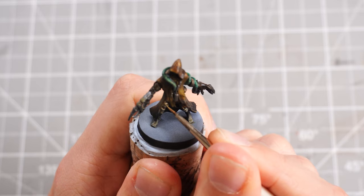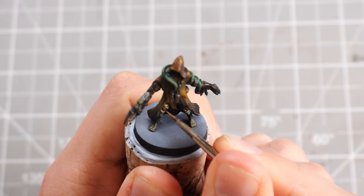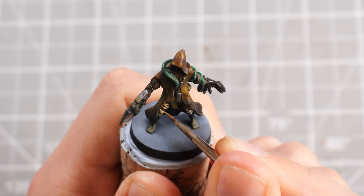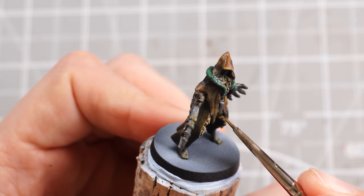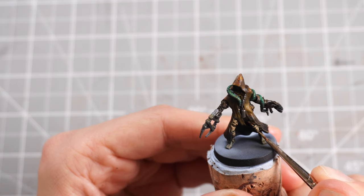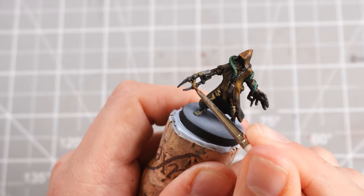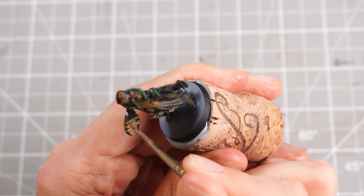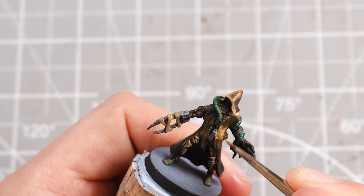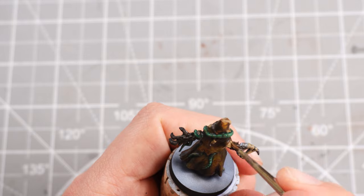Then I'll grab some Zandri Dust, which will be our main wrap colour, and go over the centre of each wrap around the legs and the weapon — making sure I'm not painting over the entirety of it, just giving enough so it is prominent, highlighted, and blending out into the Skeleton Horde contrast below. I can also use it as a highlight for the robes, targeting the edges and blending out into the Snakebite Leather and then into the Rattling Grime lower down.